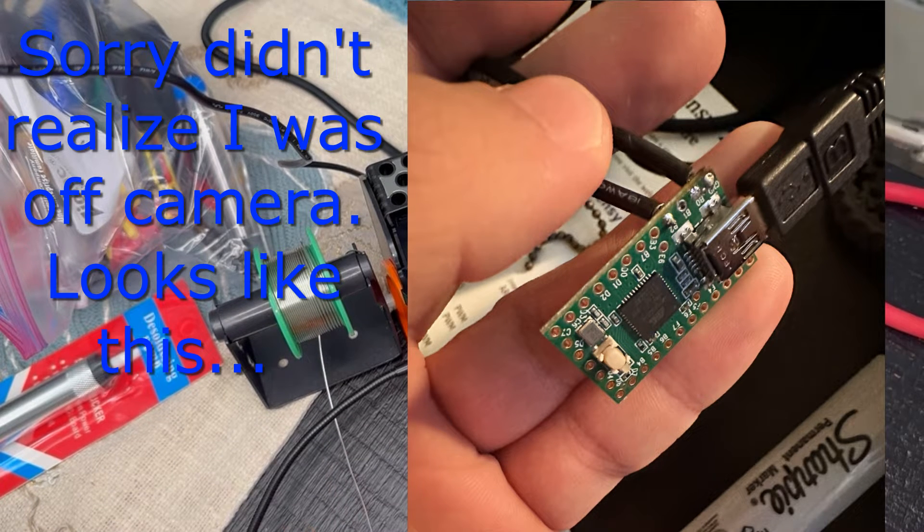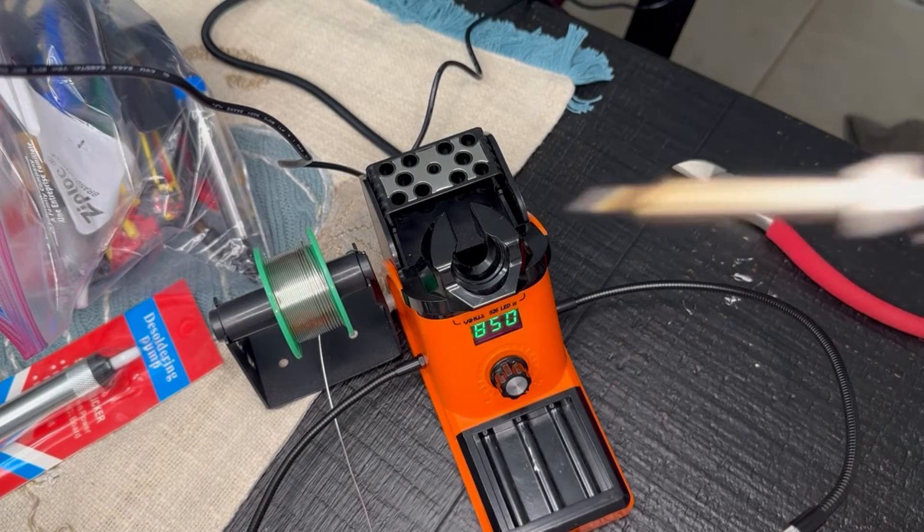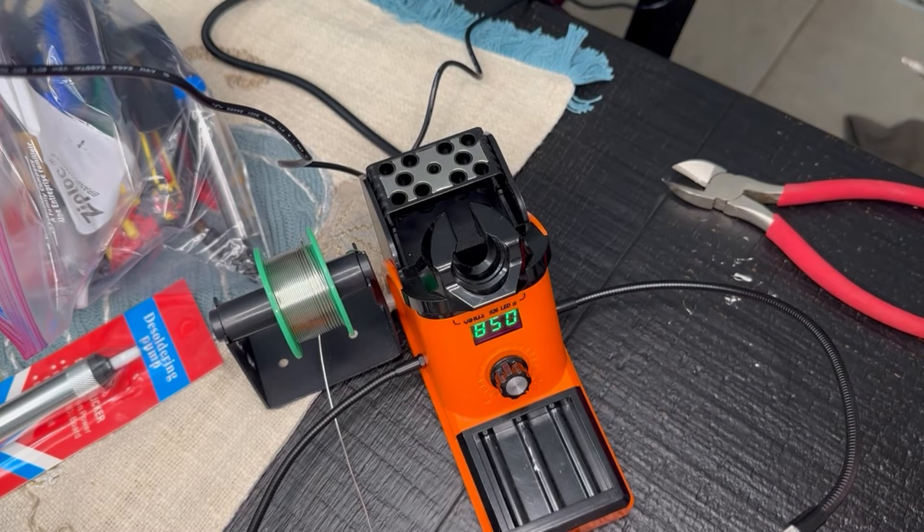Done. This is all wired up. Now we're going to plug it into the computer and I'll probably screen record for that part. I'll catch you upstairs. Oh, I can start drinking bourbon now because we're no longer working with power tools.